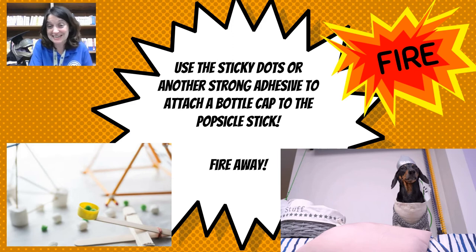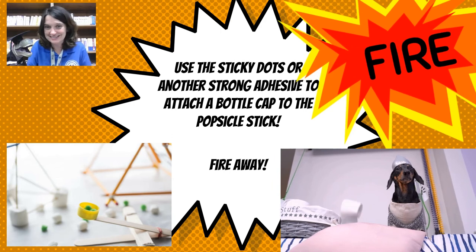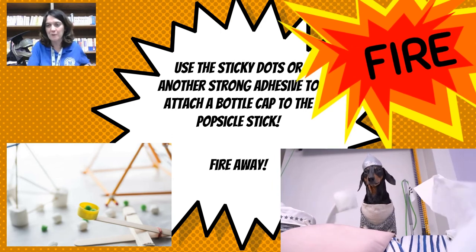Next, use sticky dots or another adhesive to attach a bottle cap to the popsicle stick. And then it is time to fire away!